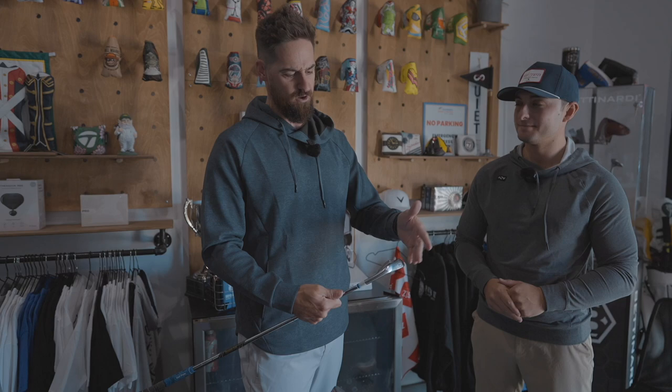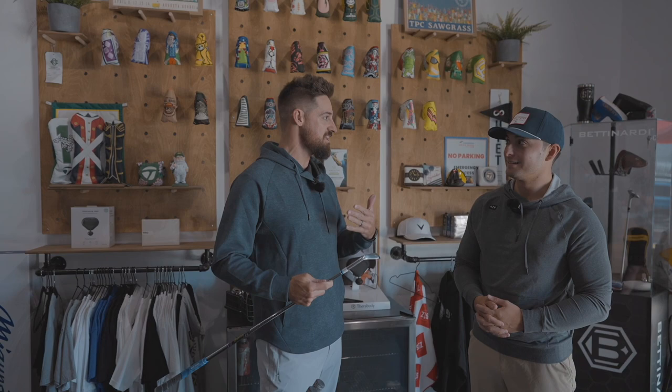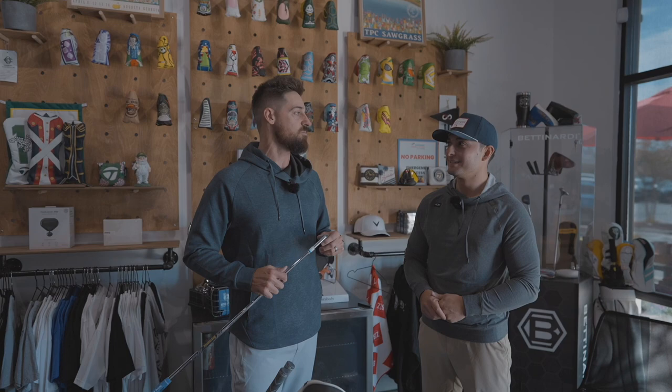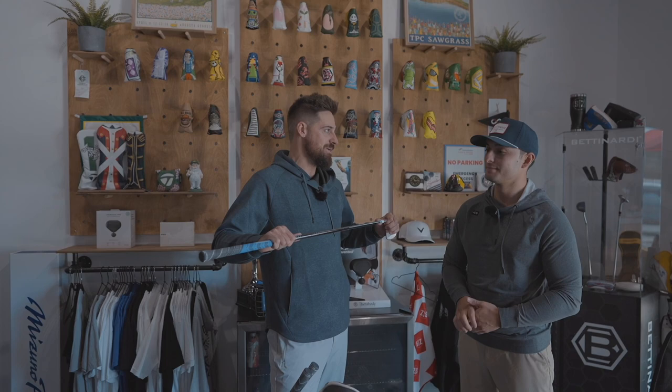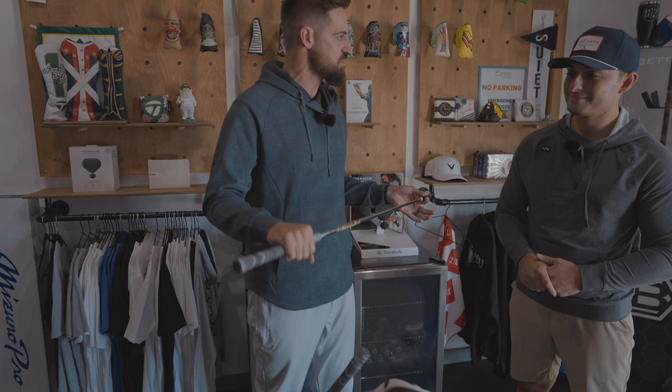We'll start with the most recent addition: Mizuno Pro 223 irons, just put those in the bag, and I teamed them up with Dynamic Gold Torre Shoe Mid. The shaft — I've kind of re-realized. I was an X100 player for a long time, but I wanted something a little more responsive and had a little time with graphite. I've re-realized I need height and spin to play my best golf on difficult courses with firm greens. The guys on tour put a premium on height, spin, stopping power, and control. Just a few weeks in, but the numbers have checked out and the feel's phenomenal. I call it an improvement over X100 for me.